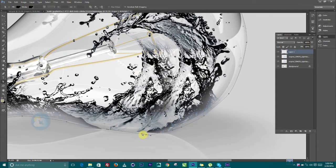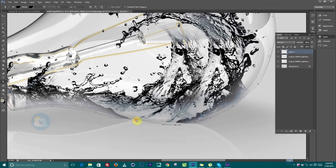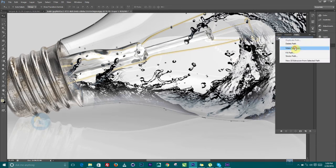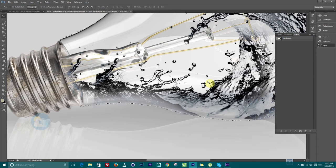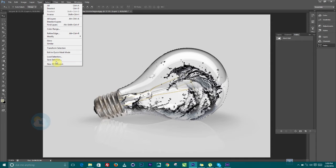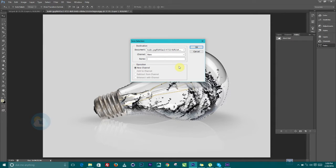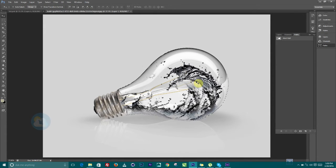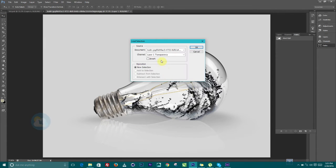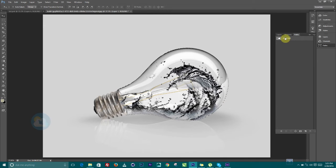Don't worry — if you make any mistakes, you can always leave a comment and we'll get back to you. Once you finish tracing, right-click on the path and make a selection. We don't want to lose this selection, so go to Select > Save Selection and call it 'bulb'. Even if you deselect with Ctrl+D, you can still go to Select > Load Selection to reload it.